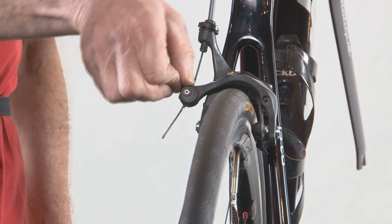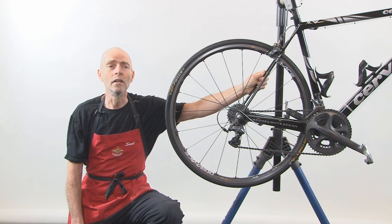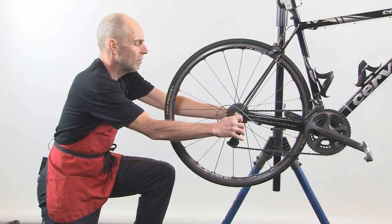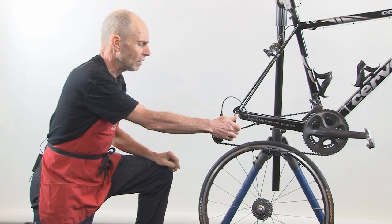Let's also open the quick release on the brakes. Opening the brakes like that will make it a lot easier to allow the tire to clear the brake caliper. Open the quick release, pull back on the derailleur, the wheel comes out, and we place the wheel aside.